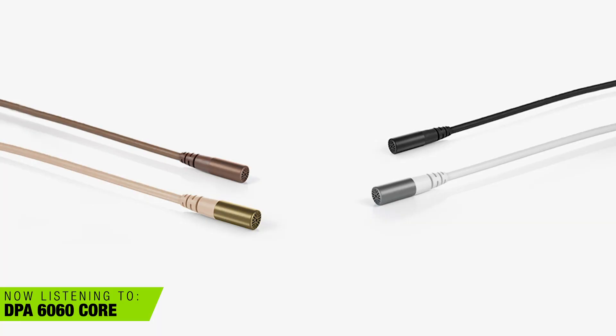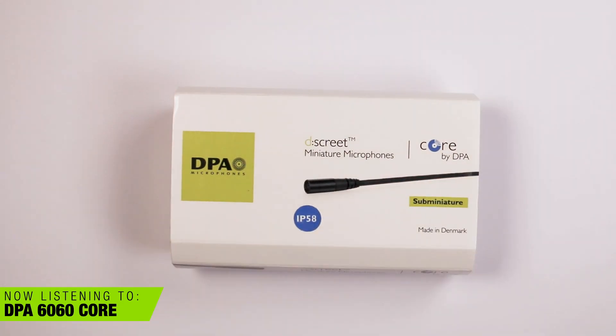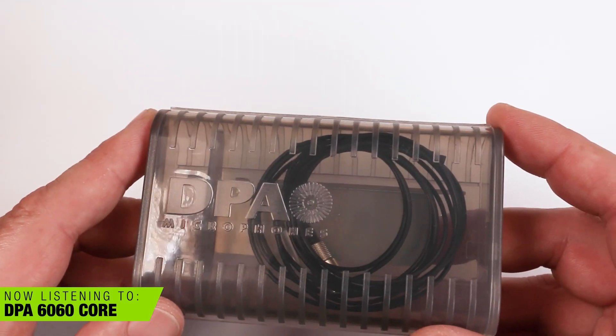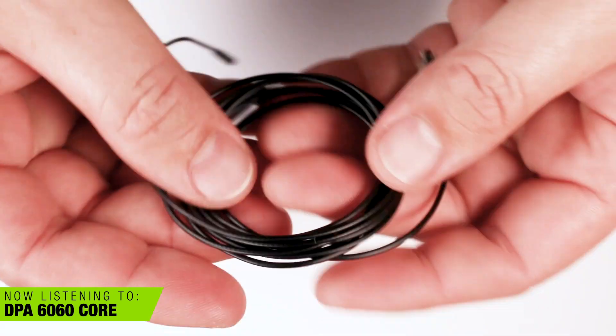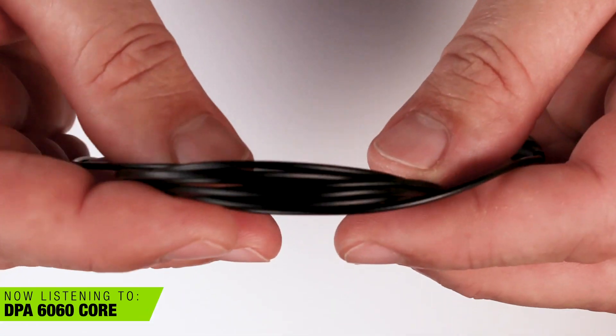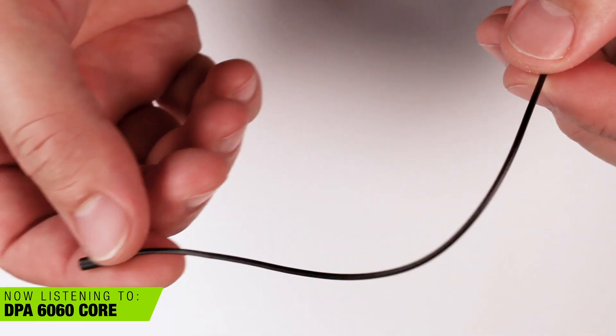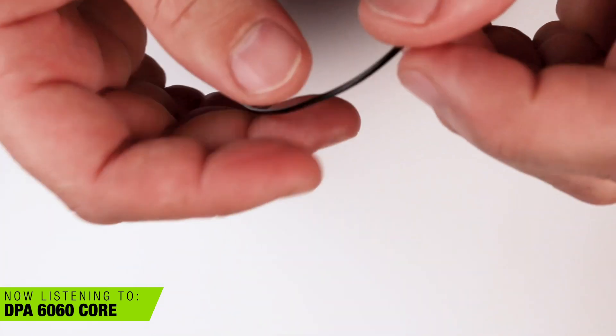We're going to start with the most expensive microphone. The DPA 6060 is probably one of the smaller mics of the bunch. It's pretty low profile. This is my first DPA lav, and because of COVID, I have not really had a lot of chances to use it just yet. The first thing I noticed about this lav is that it seemed quite a bit brighter than most lavs I own. And if you're hiding lavs under clothing, I can see why this one might stand out as it cuts through the clothing a little bit better.